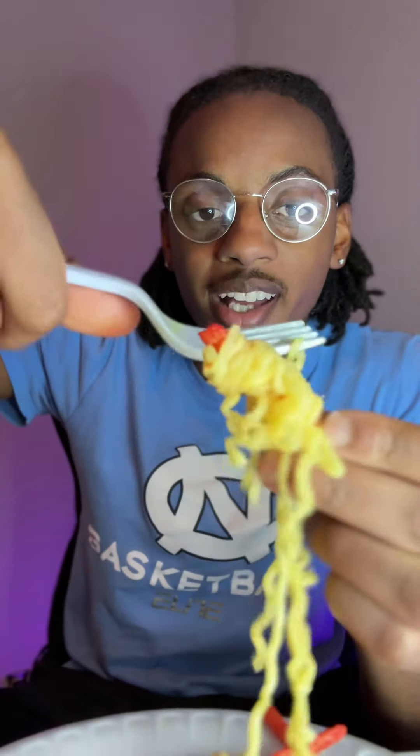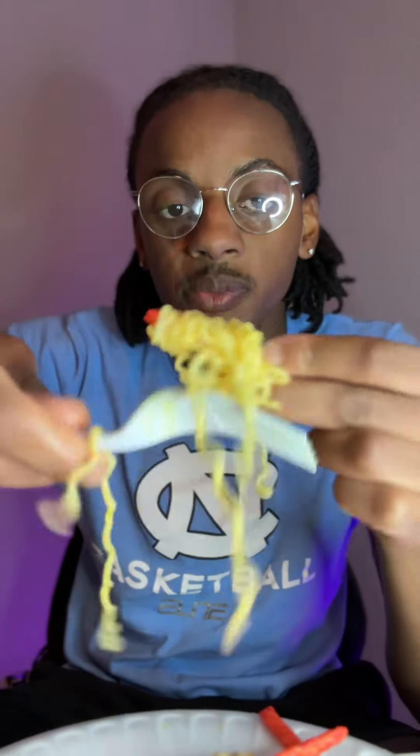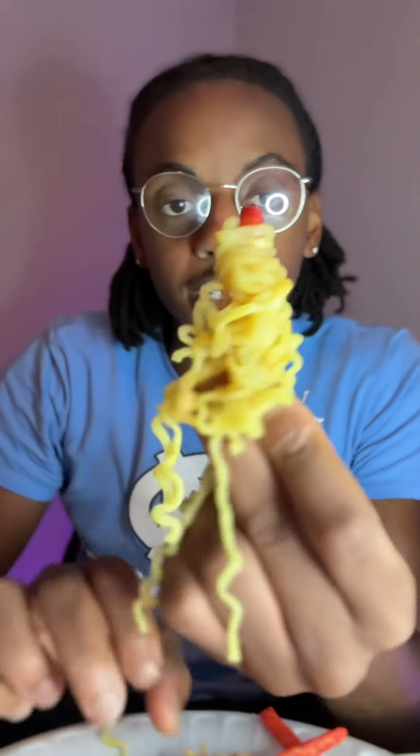A noodle fry. You got to twirl it up right, y'all. Yep, almost there. There we go.